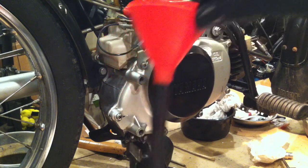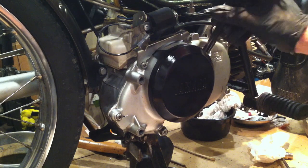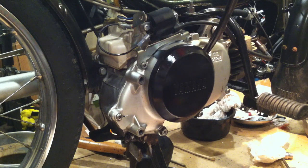This piece of fuel line on this funnel comes in really handy for filling the transmission up on the Honda Express, but it also comes in handy here for adding oil to the clutch on the QT50.